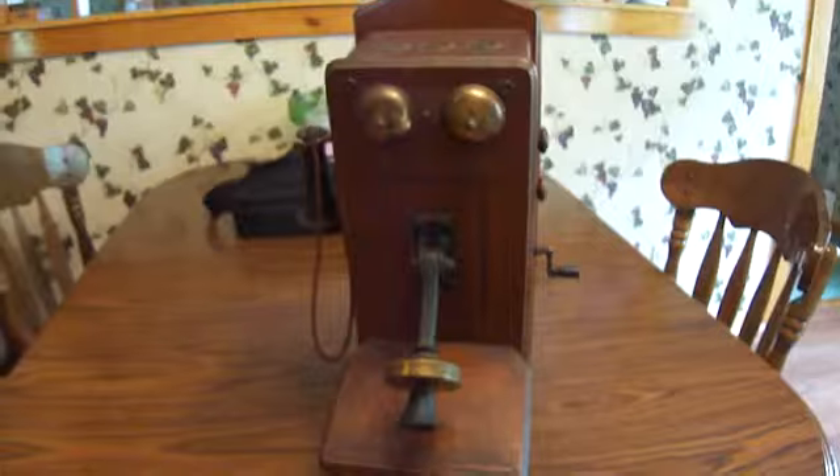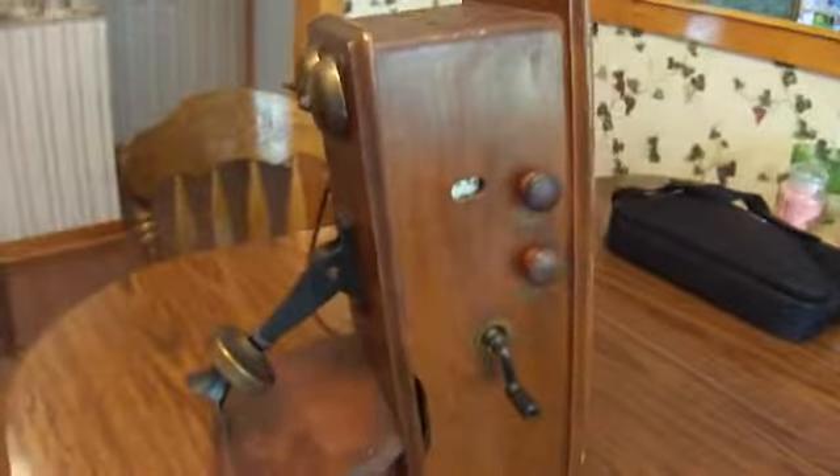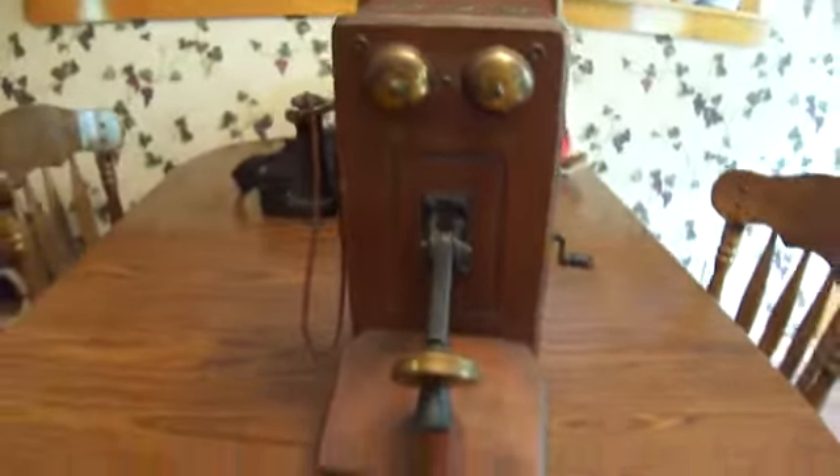Isn't this an interesting piece? So if you know anything about maybe the year of this piece — we kind of looked in the back and didn't really see that. If you know of this, or had a grandma that had one, be sure to leave a comment.